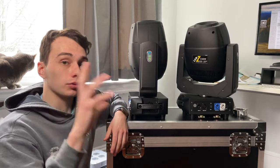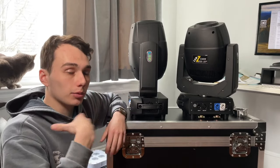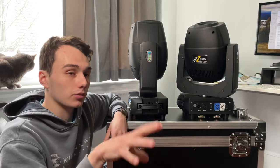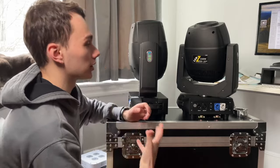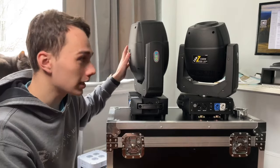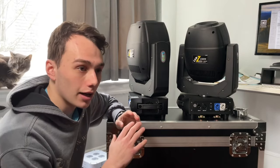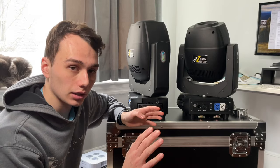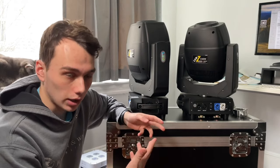If you saw my review of the other Sheds moving head, you might know the problem I had with that one was that the fan was very loud, and my conclusion was that didn't really fit with the events I do. The fans on these are almost silent — they're certainly not going to cause any interruption. Most people probably wouldn't even know they were running.